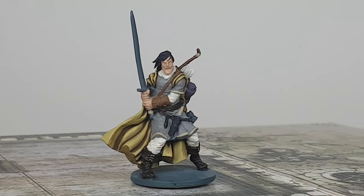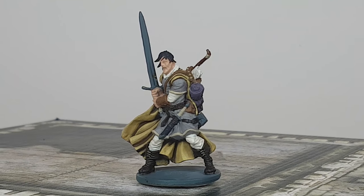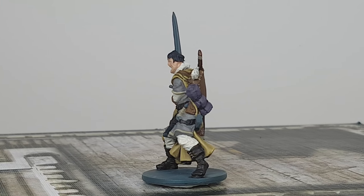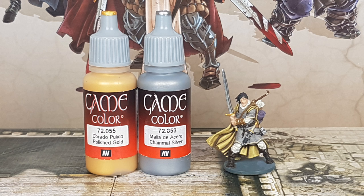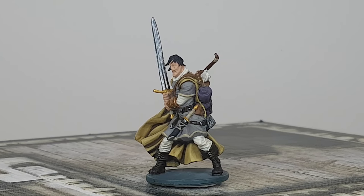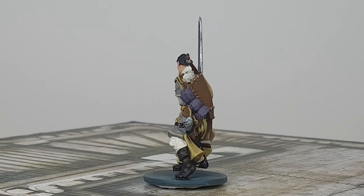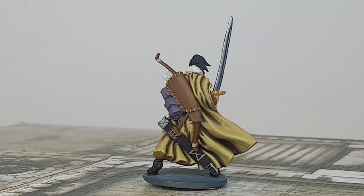For the details on the bow, quiver, shoes, hands, grip of the dagger and sword, and the details on the sword on his left side, I use Tar Brown. I also go over the trim of his shirt with this color to make it darker. For all the shiny metal and gold pieces I use Polished Gold and Chainmail Silver from Vallejo — Polished Gold for the bracers, sword and dagger hilt, and Chainmail Silver for all other metal pieces.